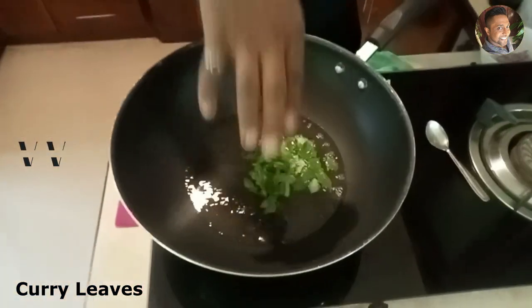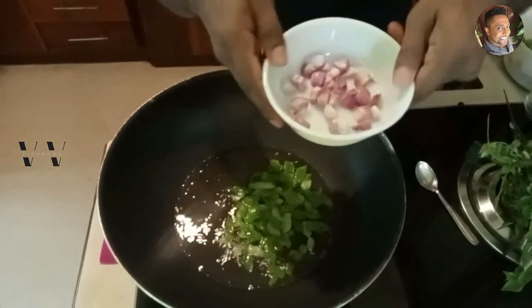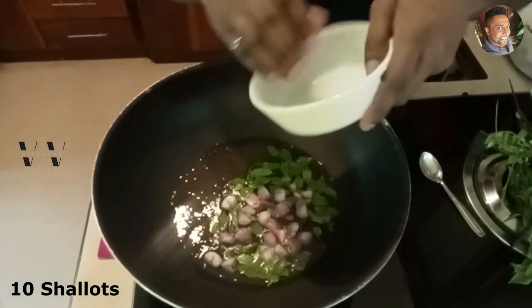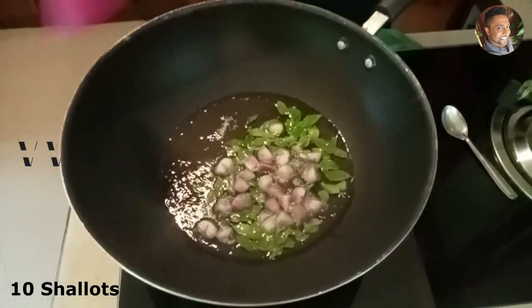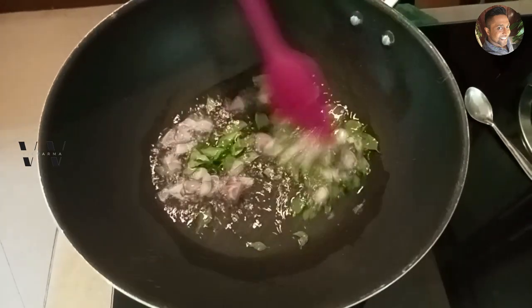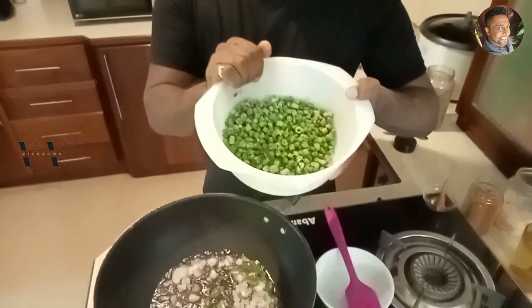Let's add some curry leaves and some shallots. This is about 10 shallots that are sliced in half. Add that in and let the shallots fry for about two minutes. After two minutes, this is how the onions look now.